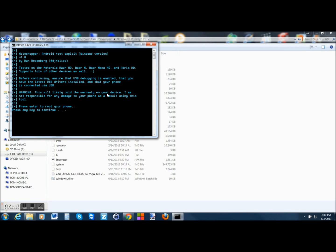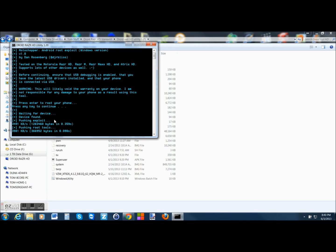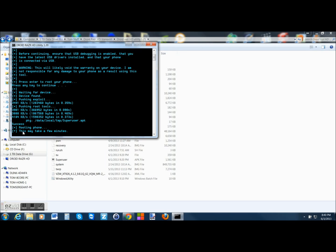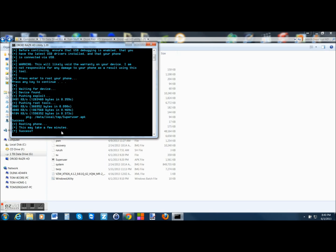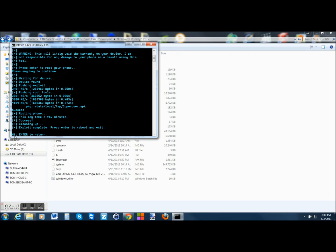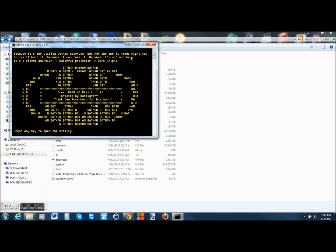There's a warning that this could void your warranty, but press enter to root your phone. We press enter and wait on the device to connect. Device found — pushing an exploit. Everything looks good, sending, reading phone. This may take a few minutes, but really doesn't take long. Cleaning up, success, complete. Press enter to reboot and exit, so we push enter, hit enter again to return, and we're back to the main menu. Let's look at the phone and make sure we have root access.